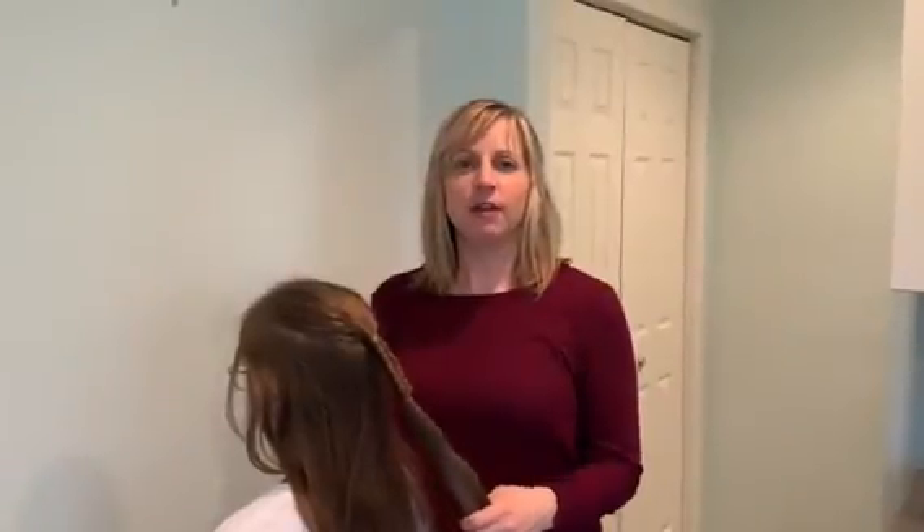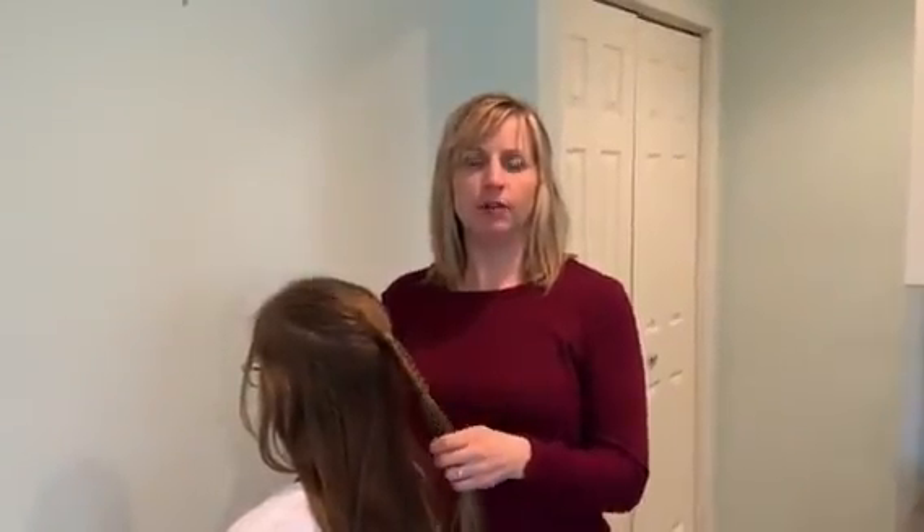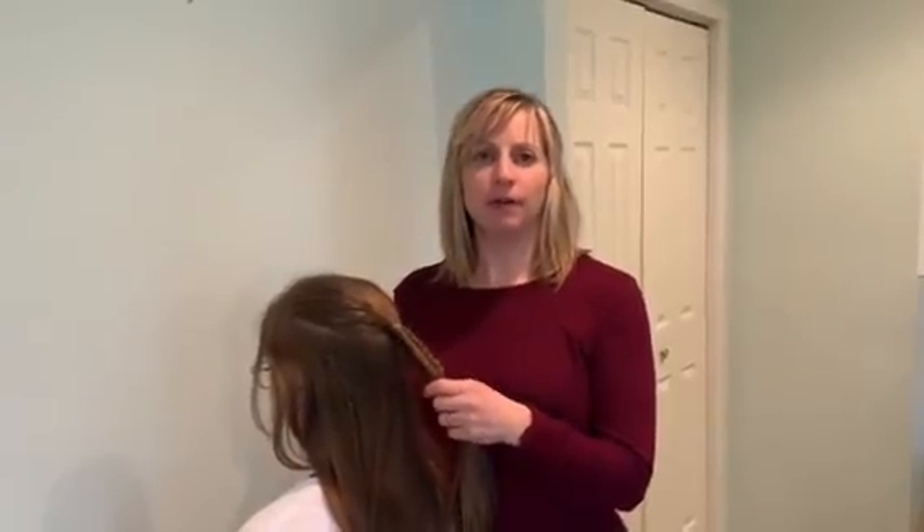Thanks again for watching. If there are any other types of braids you want to learn about, please put them in the comments below. Be safe, thank you.